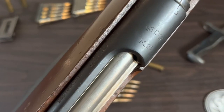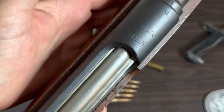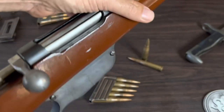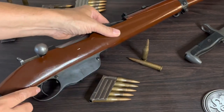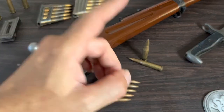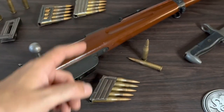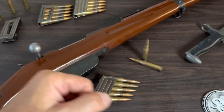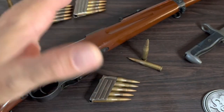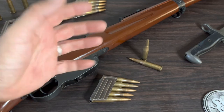There it is — the Mannlicher Model 1895, made by Steyr, a very interesting rifle and a weapon of World War One. Well, that's all I've got for you guys today. I'd like to once again thank each and every one of you for stopping by and watching. If you happen to be new to my channel and you like what you see, consider hitting that red subscribe button. I'm going to be making a lot more videos and I always love to have new people along for the ride.